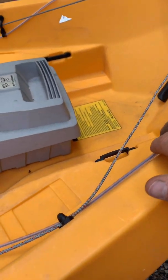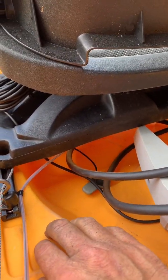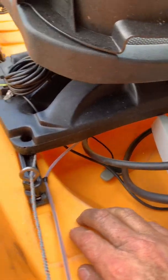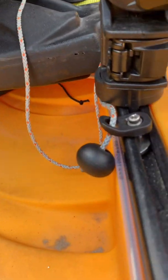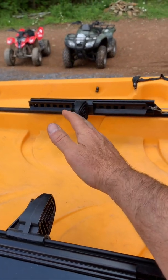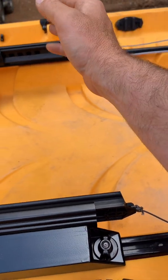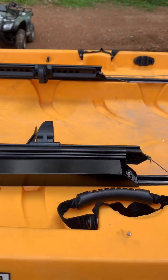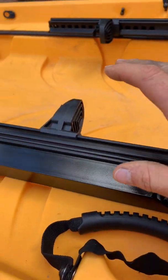We spoke to the customer, explained the situation, and they said that was fine — we told them we'd run it cleanly on the outside. This customer preferred to have the controls reversed from normal with the slide pedals, so we actually crisscrossed the tubing under the seat. Normally when you push your right foot you turn right, but this customer preferred that pushing the right foot turns left.